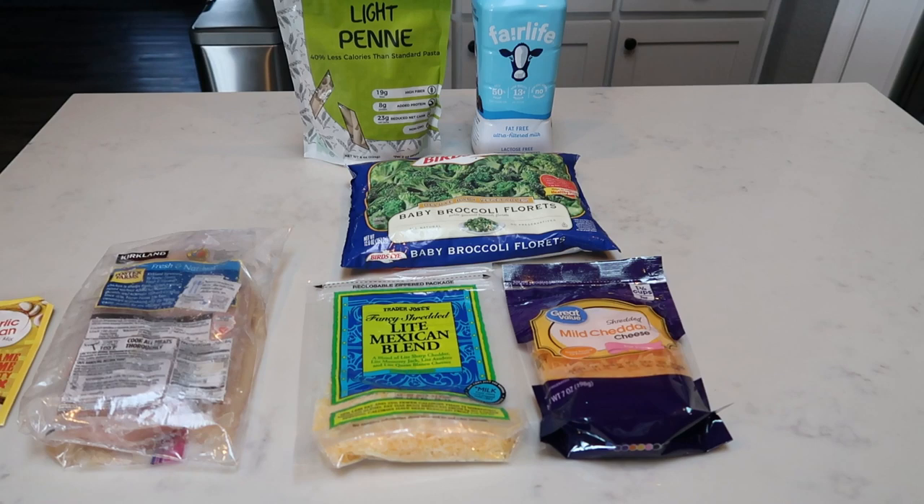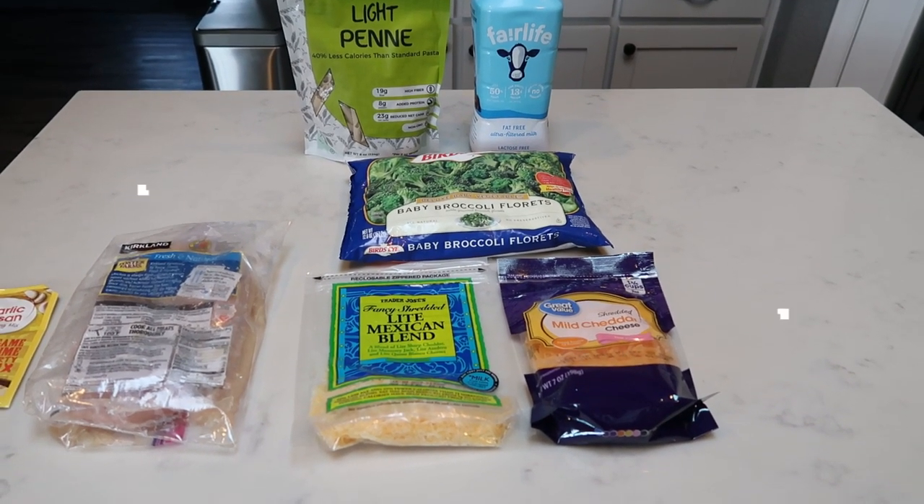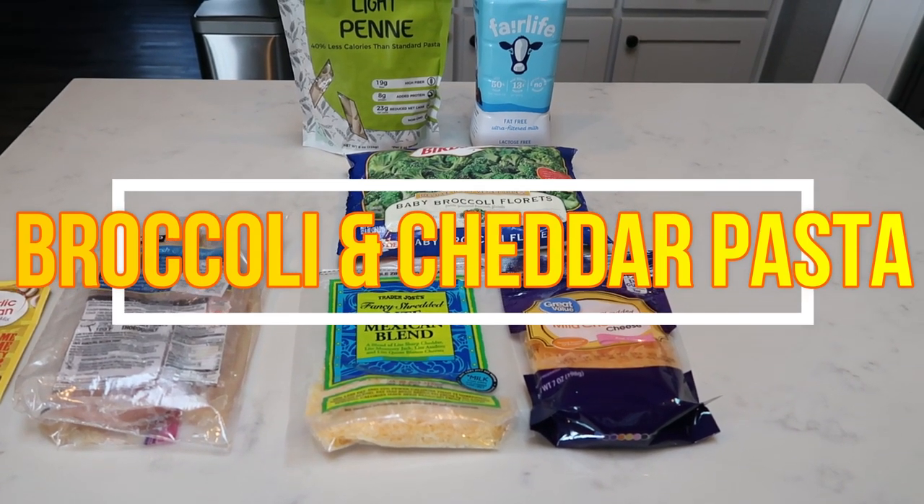For tonight's Instant Pot dinner, we are going to have Instant Pot broccoli and cheddar pasta. Sounds amazing. And I'm going to pair that with some garlic parm chicken.